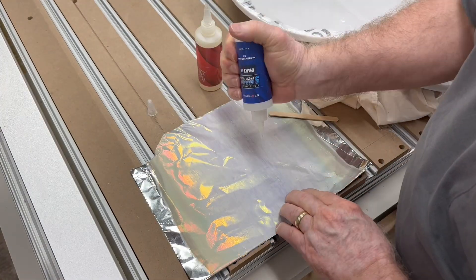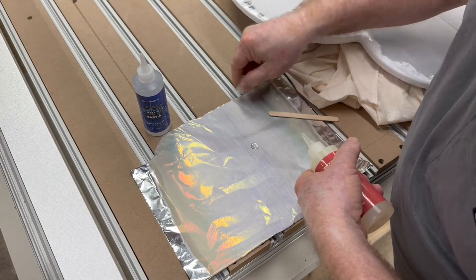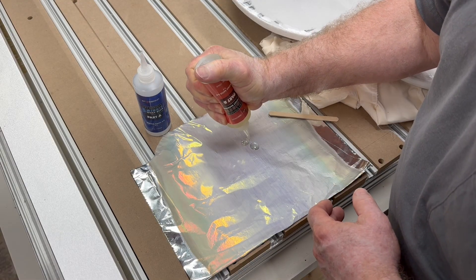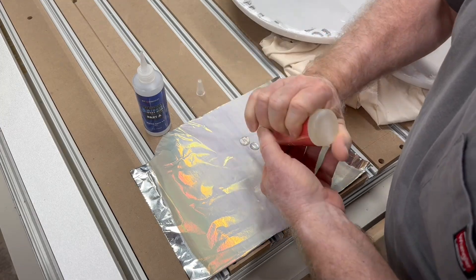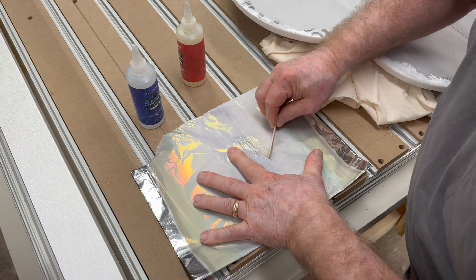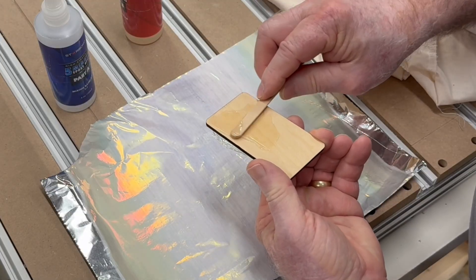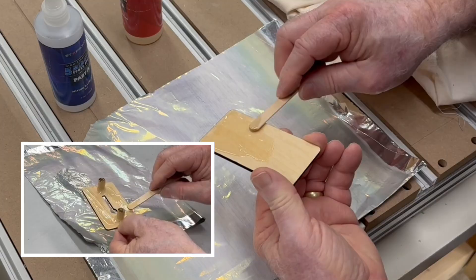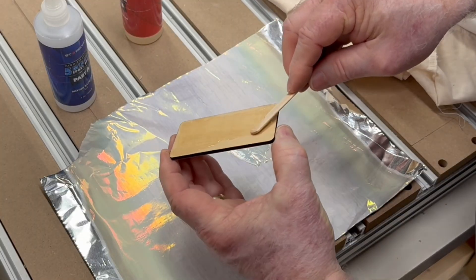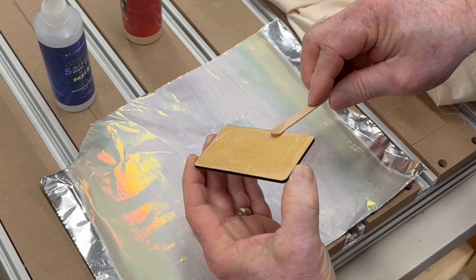Now that the nameplate is done, I'm going to grab some Star Bond five-minute epoxy, mix up a little bit, and put it on the back of this plate to attach it to the epoxy resin project I did a couple of days ago. I do have an affiliate link in the description for the Star Bond glue. It doesn't take a lot of glue — all I want is a thin coat. I'll thoroughly mix Part A and Part B and then put a thin layer onto the back of that nameplate.